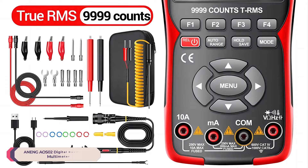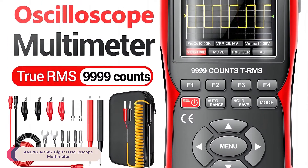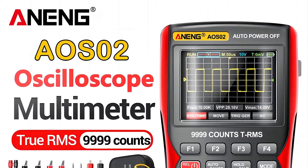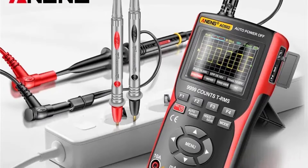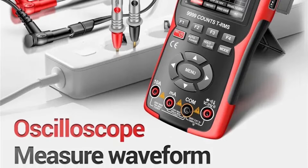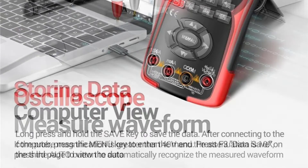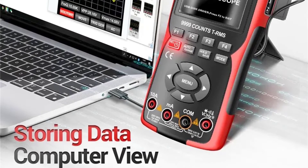Number 4: Aneng AOS-02 Digital Oscilloscope Multimeter. The Aneng AOS-02 boasts a sturdy and well-designed construction. The compact size makes it portable and convenient to carry around, while the demountable battery feature adds to its practicality. The 2.9-inch display, though smaller than some high-end models, is clear and provides a resolution of 640x480 pixels, ensuring a detailed and crisp view of waveforms and measurements.